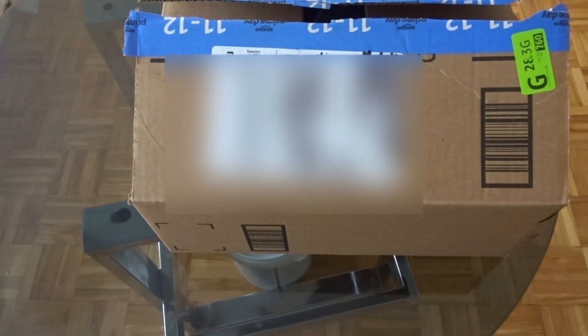Without further ado, let's get into the unboxing. So this is the box. Now the reason why it's already open is because yesterday when I got it, my brother also had some things that came along with it. And I just opened it to make sure that it was my package so we wouldn't mix things up and there wouldn't be any confusion.